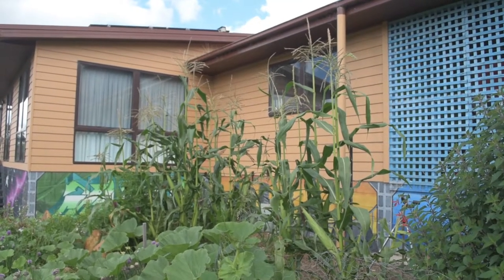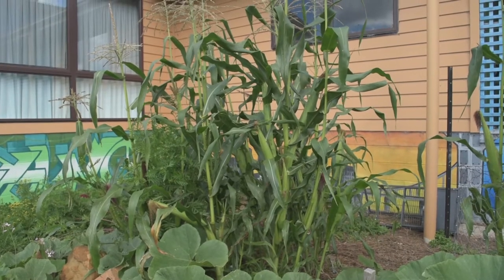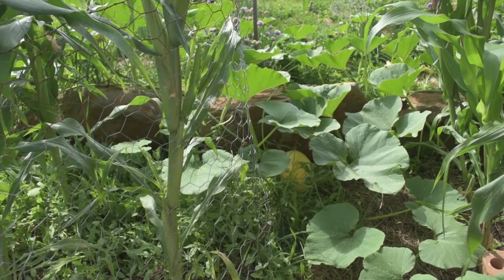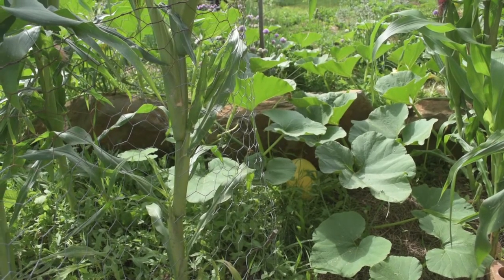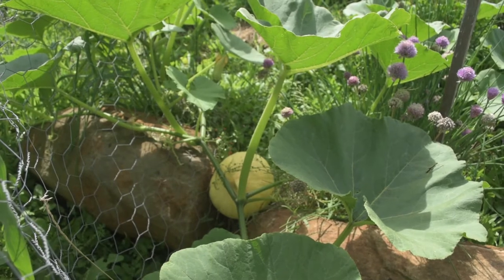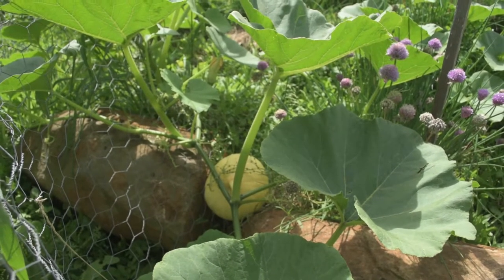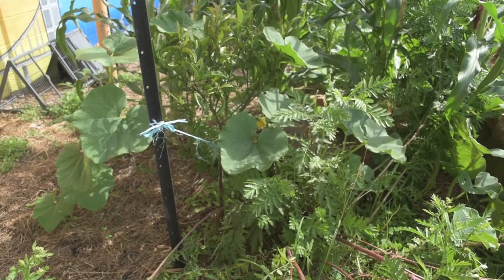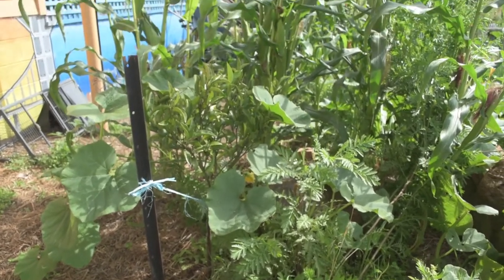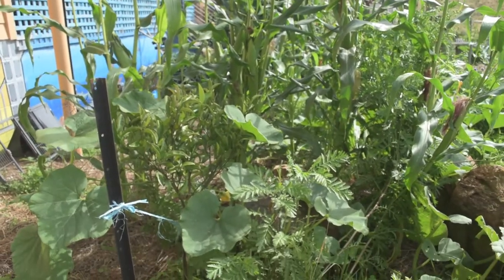The corn patch has done very well this year. The variety is Golden Bantam. It was interplanted with pumpkin, an unnamed variety, which will be orange when it is ripe and ready for harvesting. My young orange tree has been a bit dwarfed by the corn but it doesn't seem to be too bothered.